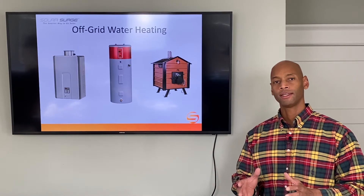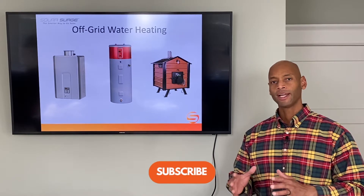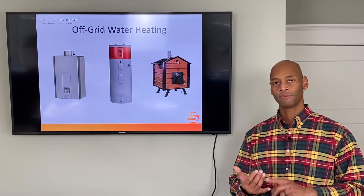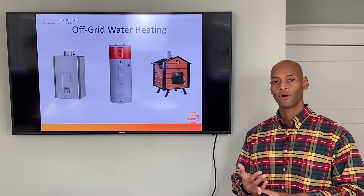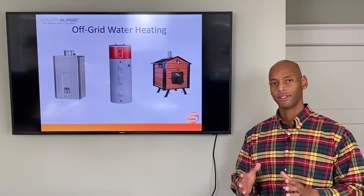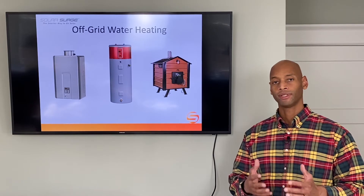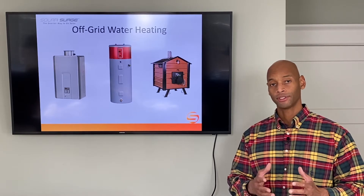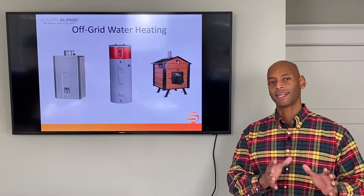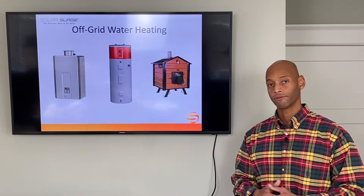One of the things I always say is when you're preparing to be able to run your house off the grid, you want to be able to do all of your heating activities — whether it's heating the space inside your house, heating the water, or cooking your food — with an alternate fuel other than electricity, so that your renewable energy system and battery storage system can have longer running time to focus on powering things that have to have electricity, like your air conditioner or your refrigerator.